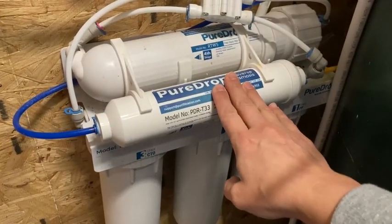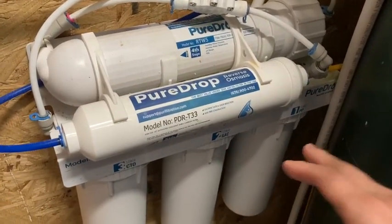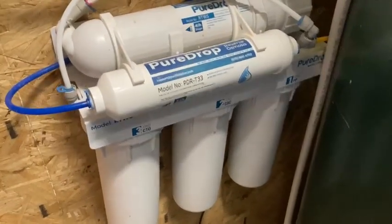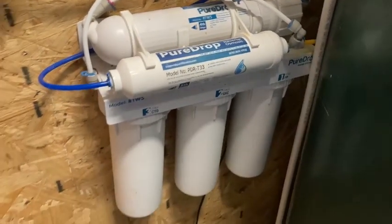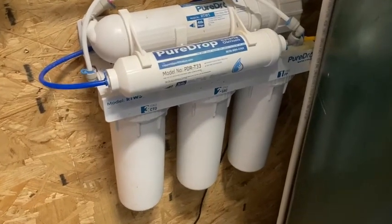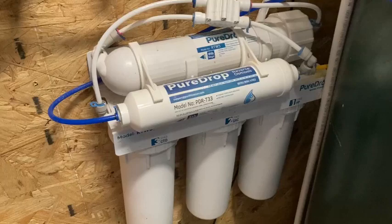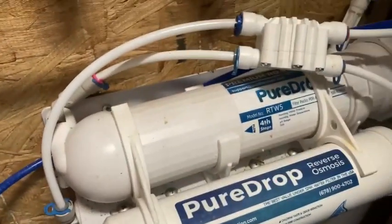Hey everyone, this is the Pure Drop Reverse Osmosis Water Filtration System that my parents have installed here in their home. I really like the Reverse Osmosis water and I think it tastes really good. I feel like it gets out a lot of the impurities and it's just really good for you.